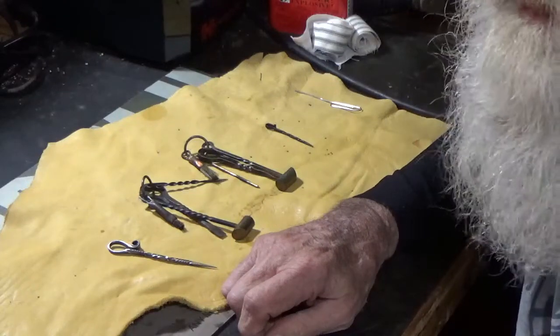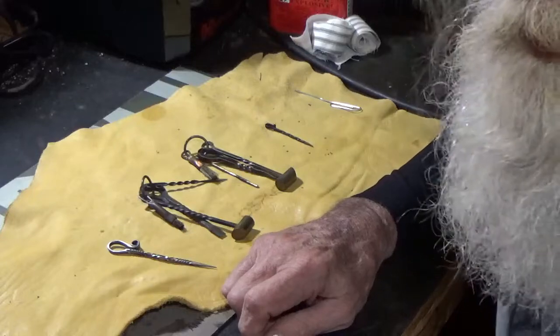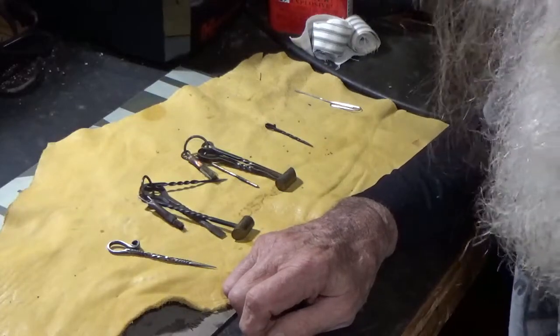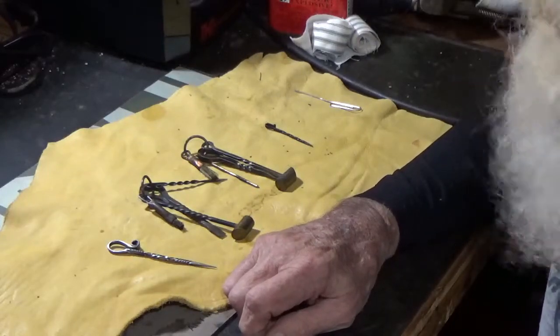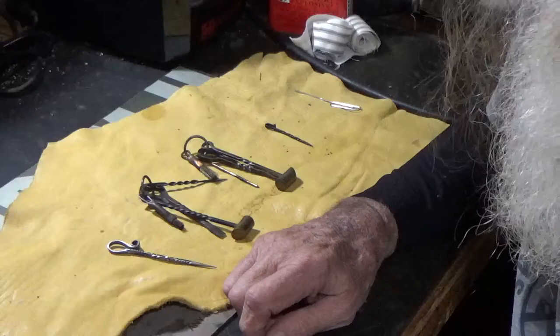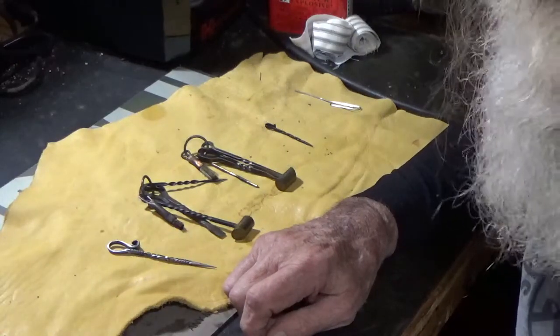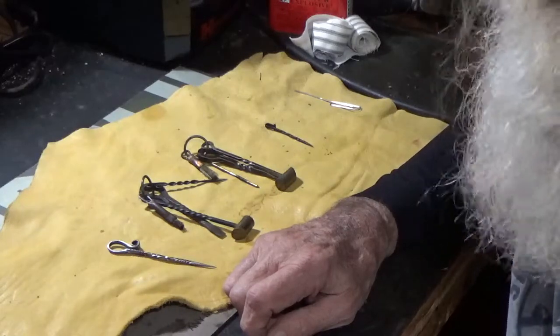Howdy fellas. Today I want to talk a little bit about vent picks. You see them used in a lot of black powder shooting videos but they don't really go into any detail about why they're used. Basically, your touch hole on a flintlock is probably about a sixteenth of an inch in diameter, which is pretty small. It doesn't take a lot to stop that up.